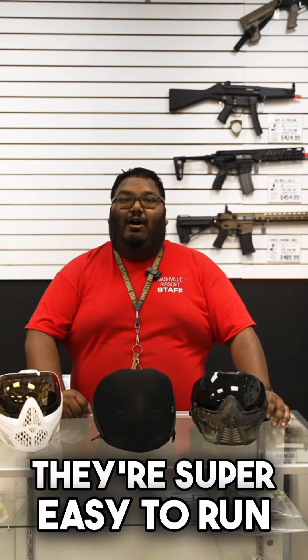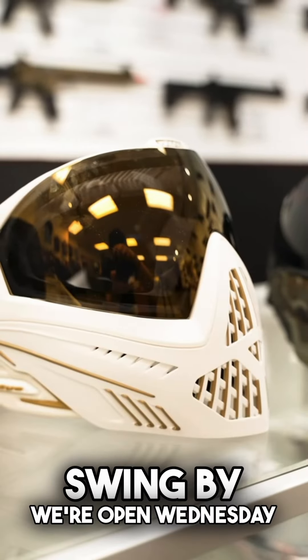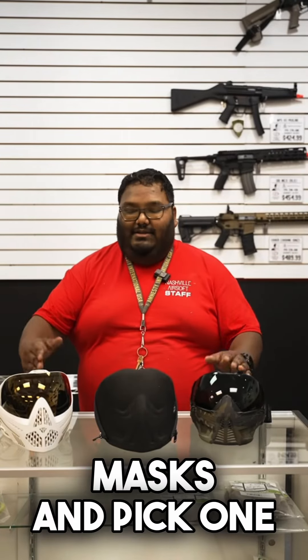They're never going to fail you — they're super easy to run. It's all going to be preference, like most everything is in Airsoft. Swing by, we're open Wednesday through Sunday. Check out these masks, pick one up guys. We'll see you next time.